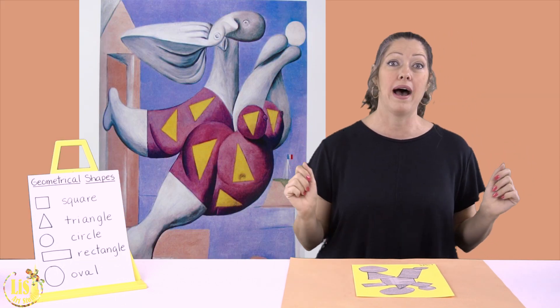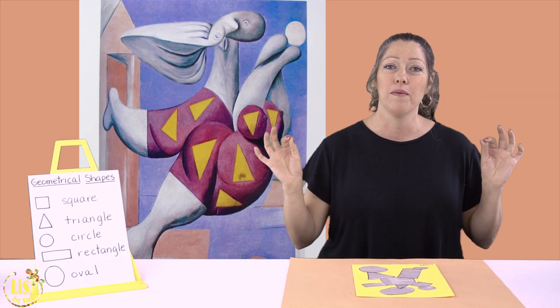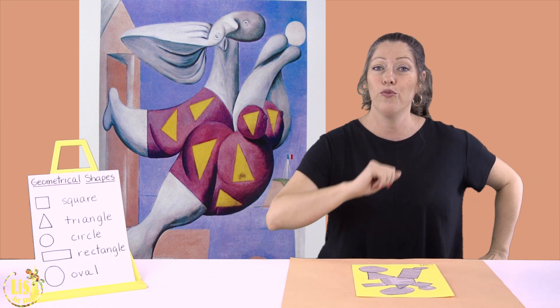You're going to be doing it, and also we are going to be looking at a painting — this painting by Picasso. It's called 'Bather with the Beach Ball.' So for today you're going to need the following materials.